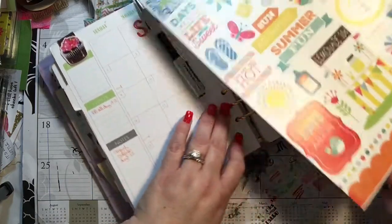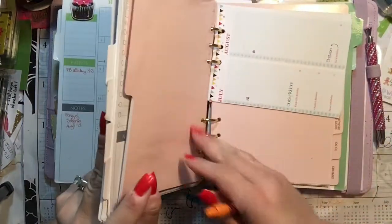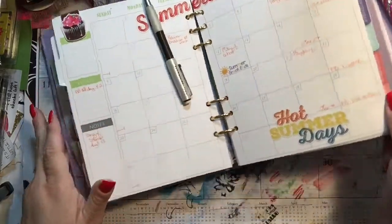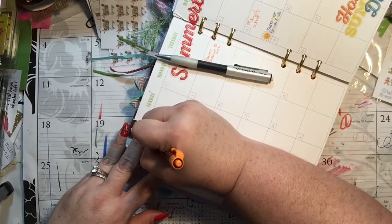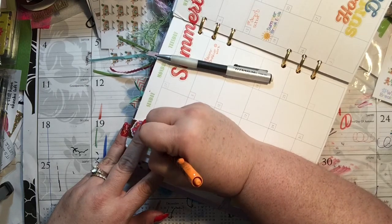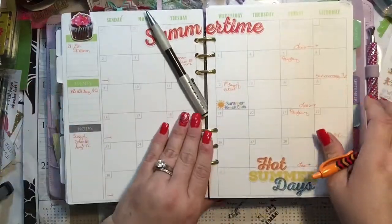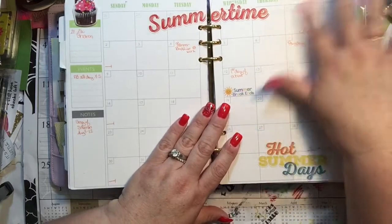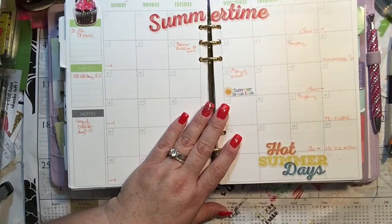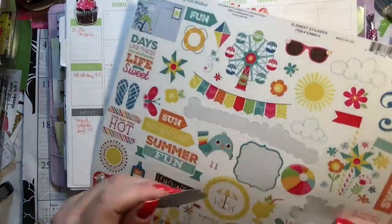And birthdays — I'm not sure if I have any in August, but I'm pretty sure I do. Oh yeah, Sharon and Zach — both of them are on the 27th. All right, so that's all I know right now. There might be more I'll have to add, but until then that's what I know. It can't get any better than this — that's a cute sticker.